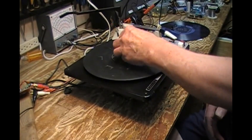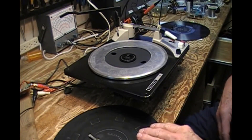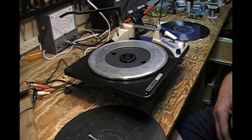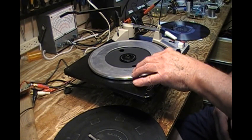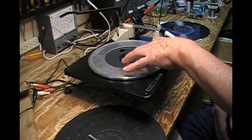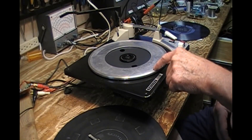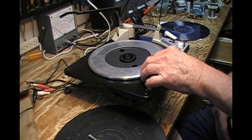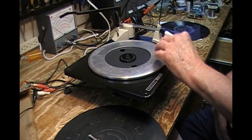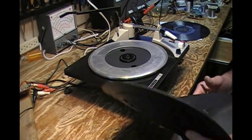The one thing about the changer that's not going to survive is that it originally came with just this platter here, which is rim drive — about eight inches or so. But the one that cannot be salvaged had this ring attached to it, which gives it more stability and more support for the record. So I've brought this one over to this changer.